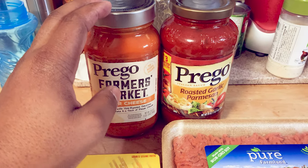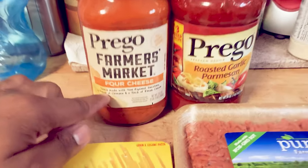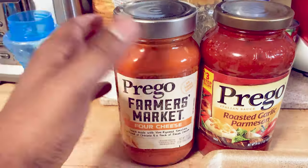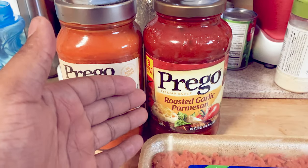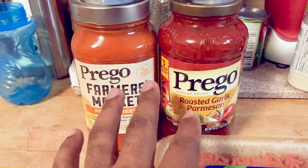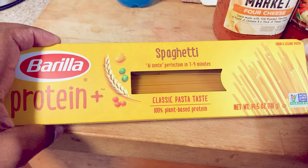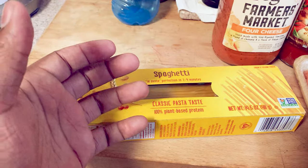These are the two sauces I'm going to use for our spaghetti — I like to mix them. We're going to use the Prego Farmer's Market four cheese, which is a delicious spaghetti sauce, and we're going to throw in some of this roasted garlic parmesan — absolutely delicious too.